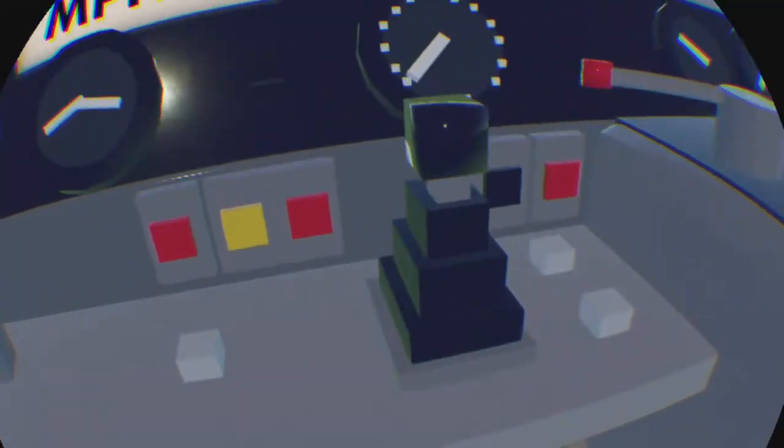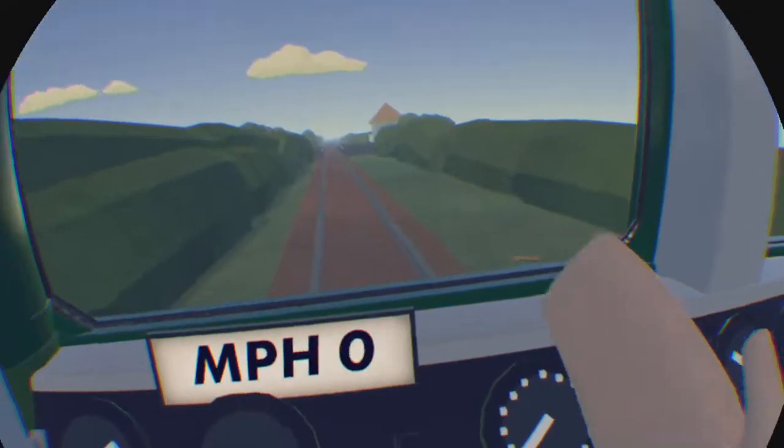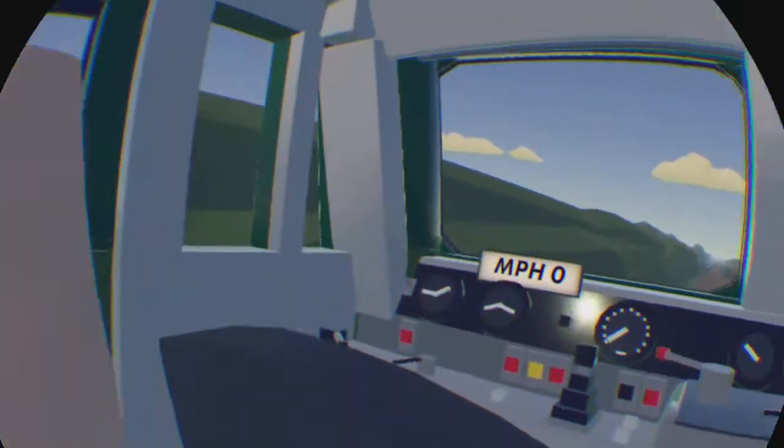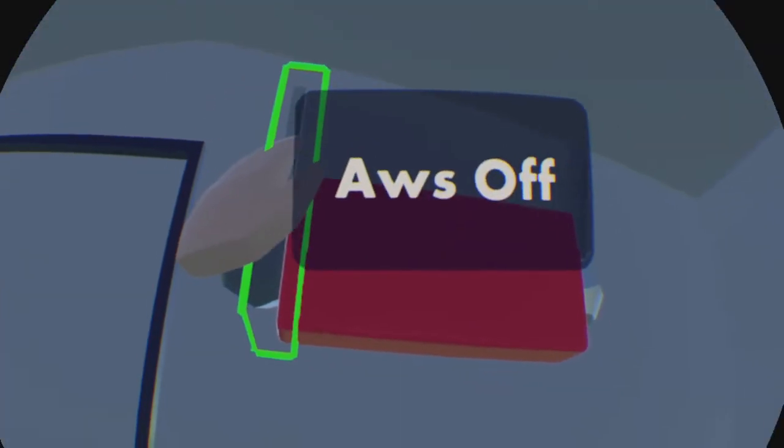Then, this is optional, but I'm going to show you how to do this. AWS on. Grab that one on the right. It starts blasting a really loud noise. Grab that one — it cuts out and then plays something else, and it does that. I'm going to turn that off if you want.